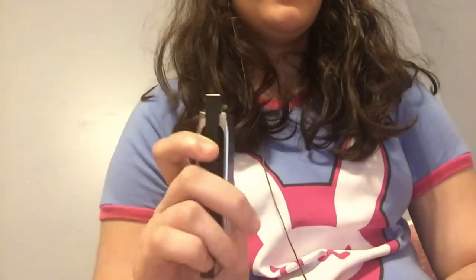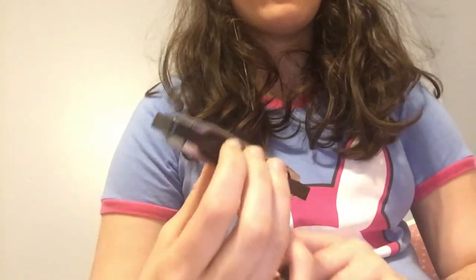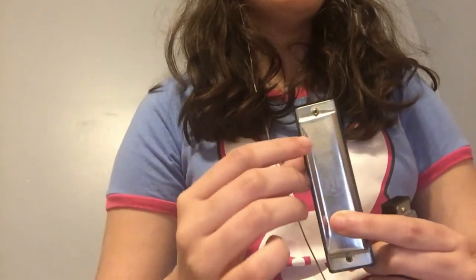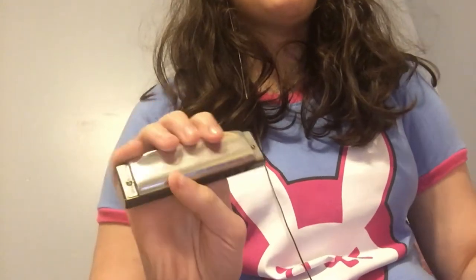The student harp — I honestly don't know exactly what this is, but I think it's made by Swan. It has a plastic comb, stainless steel cover plates, and I think it's either bronze or brass reeds. If anybody knows what these reeds are made of, shout out in the comments.